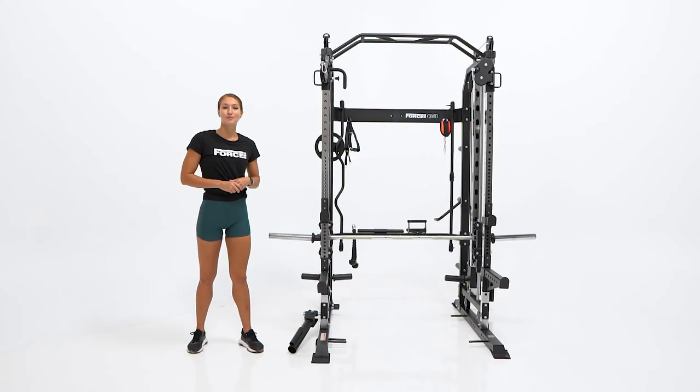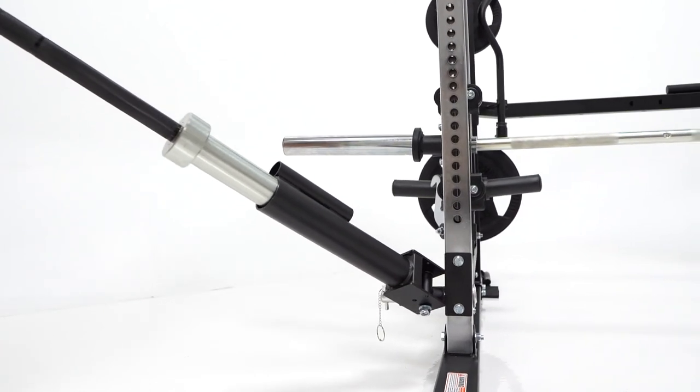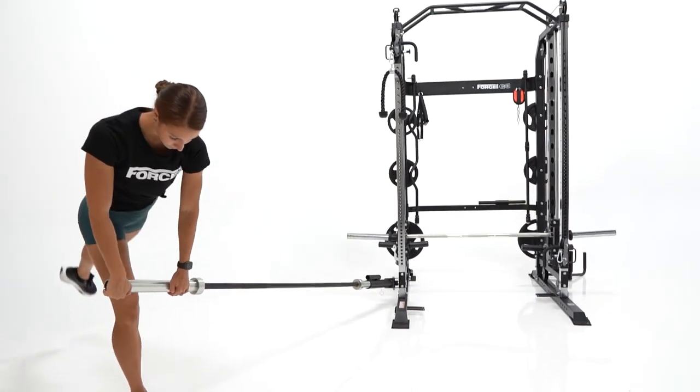Now last but not least, we're going to be looking at the core trainer. Simply slide your Olympic or standard barbell in, take a step out, and perform great core training exercises — Romanian deadlifts, shoulder press, and much more.